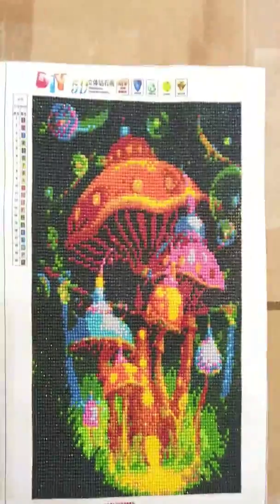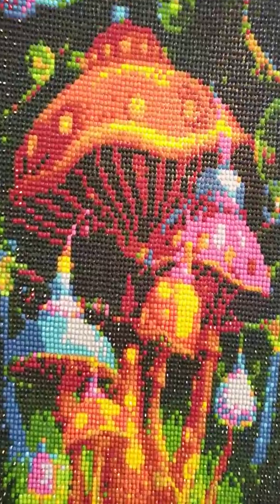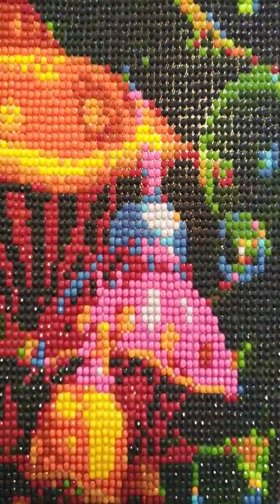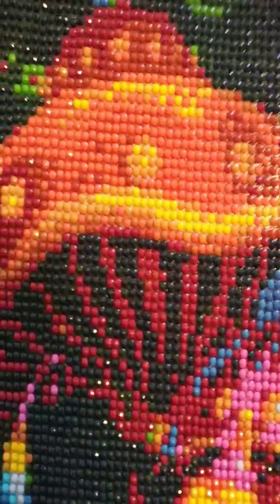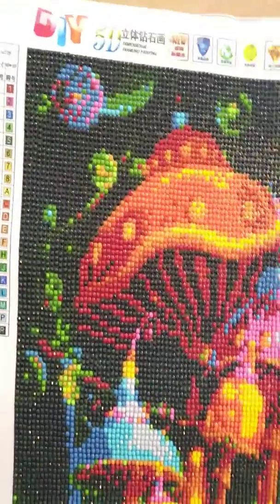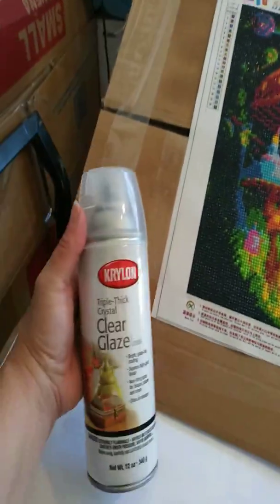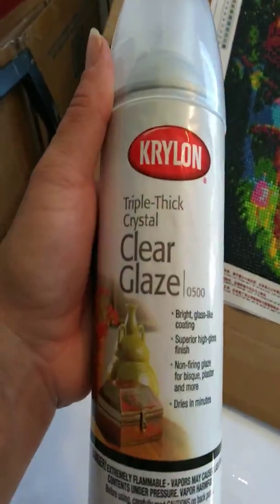I have a light on it here and I'm just going through the finalization before I spray my glaze, which I will do two layers of. I will be spraying this on — this is one of the ones I've used.